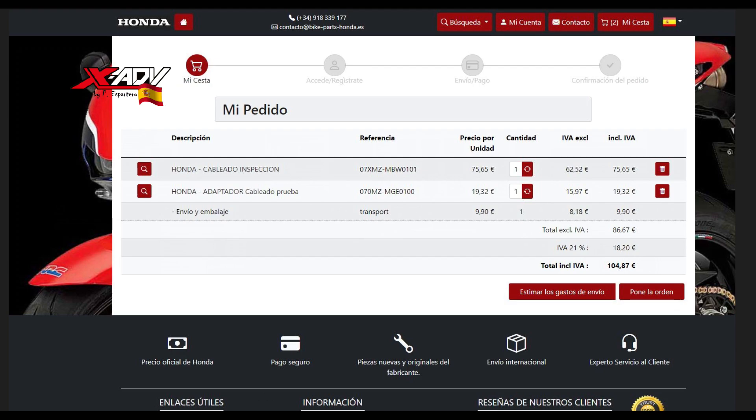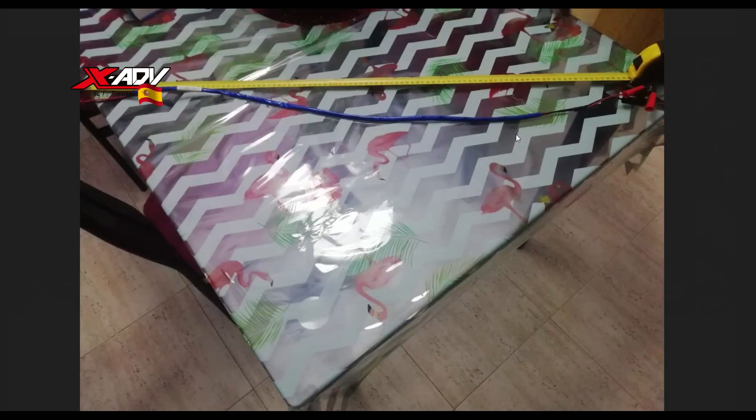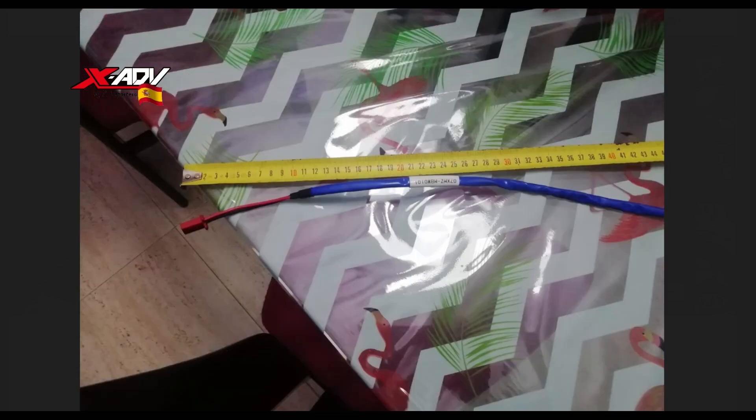Como decía, el mérito es de Pepe, porque lo que hizo fue trabajar en un taller que tenía un cable original Honda para este propósito, que coincidía con la referencia que necesitamos: la 07XMZ-MBW-0101. Así que el favor que me hizo fue que destripó este cable — lo abrió, hizo varias fotos y mediciones. Lo importante estaba en las tripas de lo que había debajo del plástico.